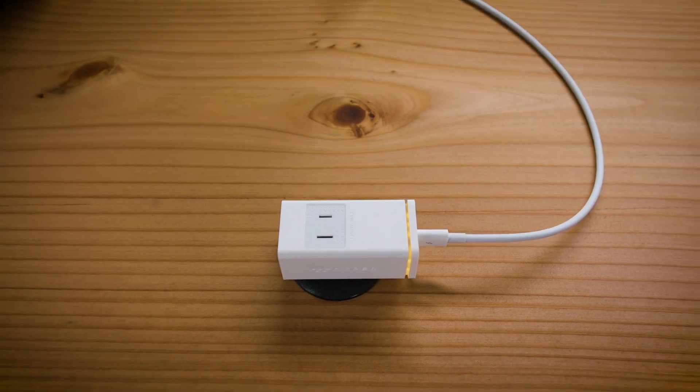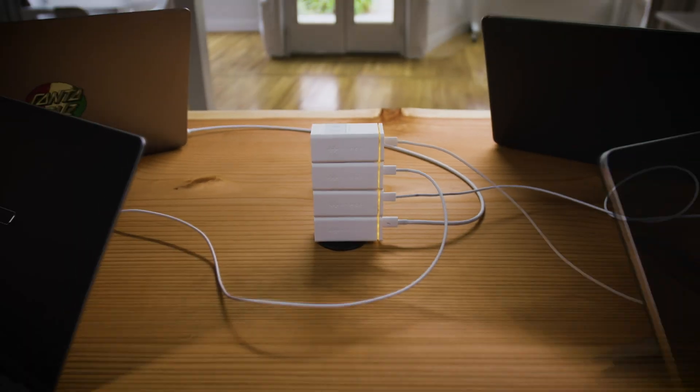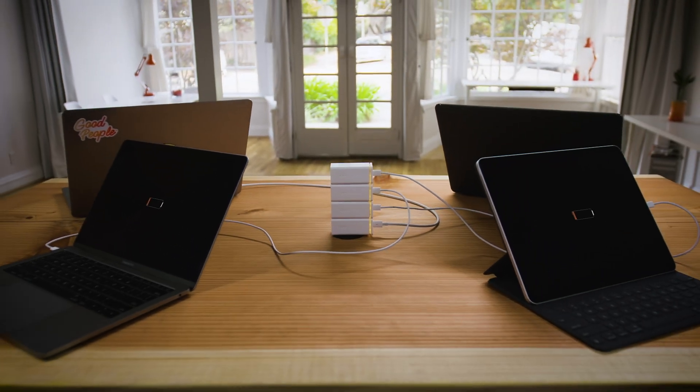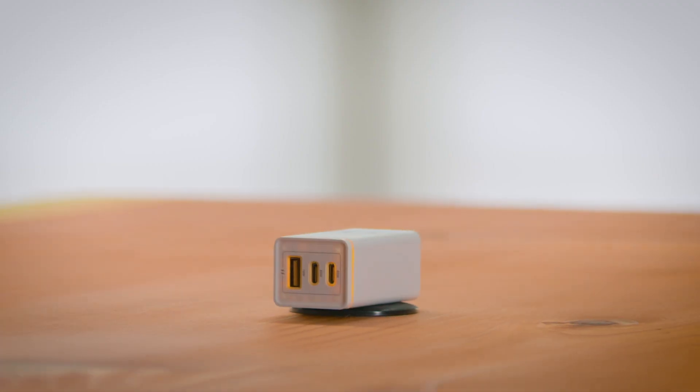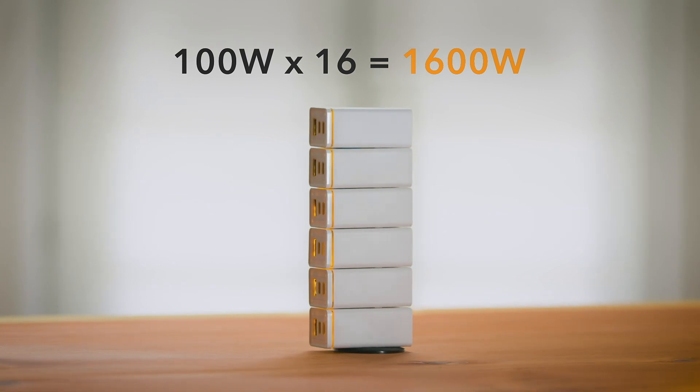With the stackable Hyperduce, just stack one on top of the other and everyone can power all of their devices with just one outlet. And that allows for a whopping 1,600 watts of delicious electrical goodness.